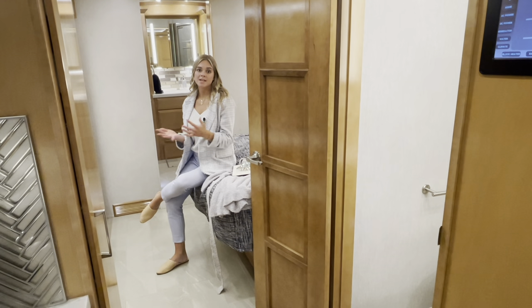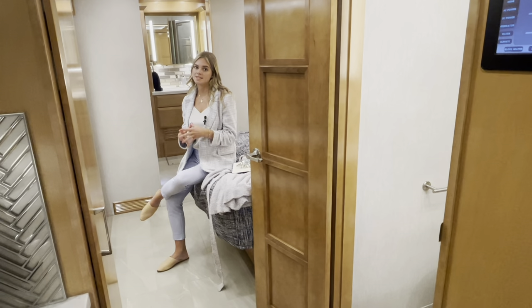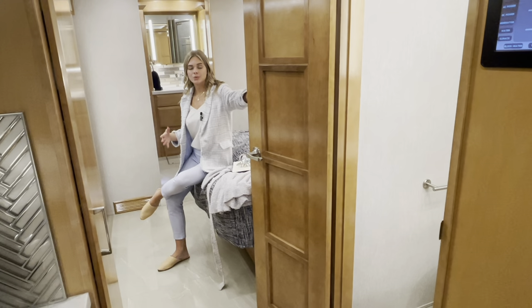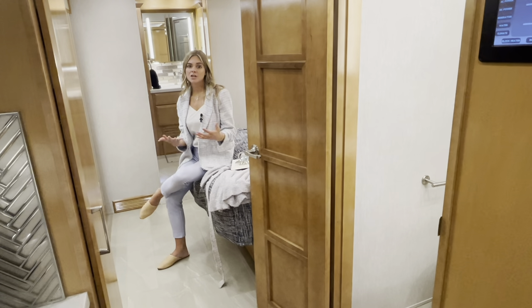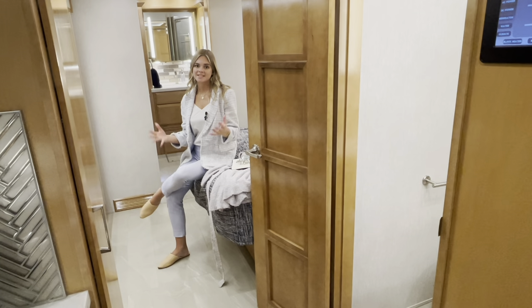Thank you for coming along and taking the journey through our 2023 New Air 3547. Again, this is the first of its kind with the bath and a half model — you have the midship bath, your master bedroom, and that beautiful rear bath. If you have any questions or you're interested in this coach, go ahead and contact one of our Newmar dealers. I'll see you next time. I'm Meg.